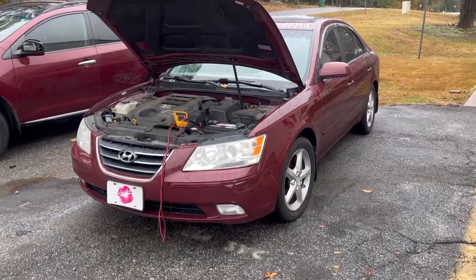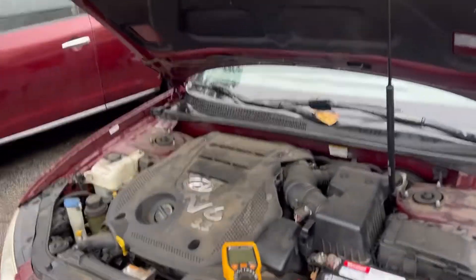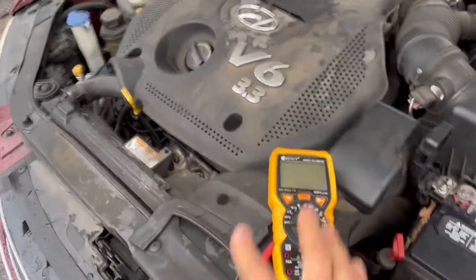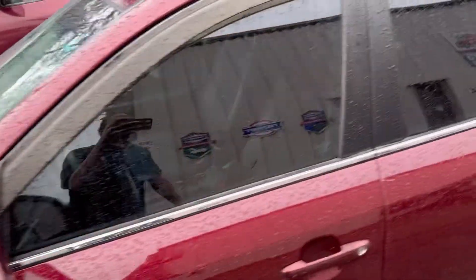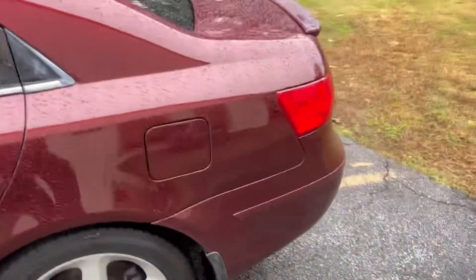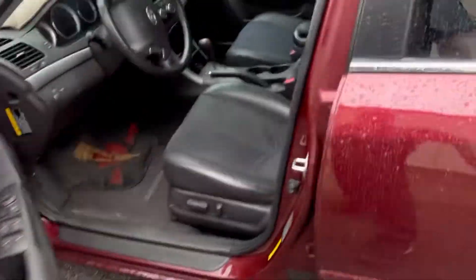All right guys, another quick diag for you today. It may have a potential alternator issue, so that's why I already have my voltmeter set up here. Today's patient is a 2009 Hyundai Sonata, so let's crank it up and see if she starts.